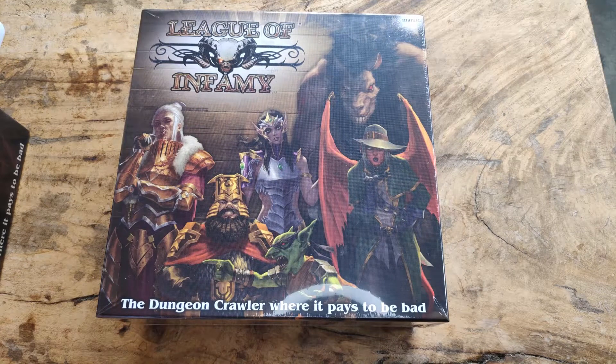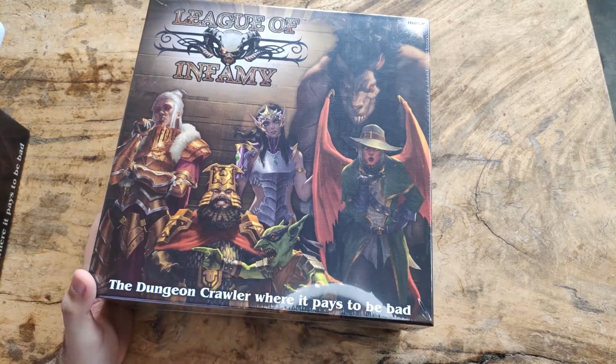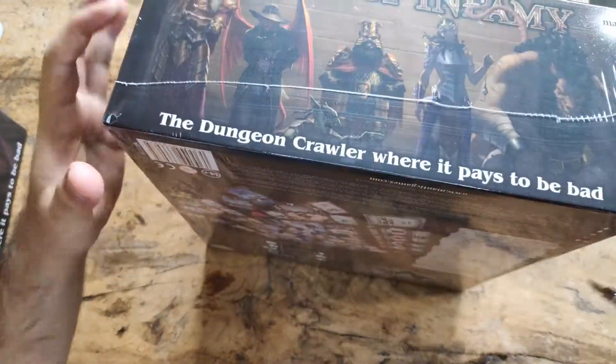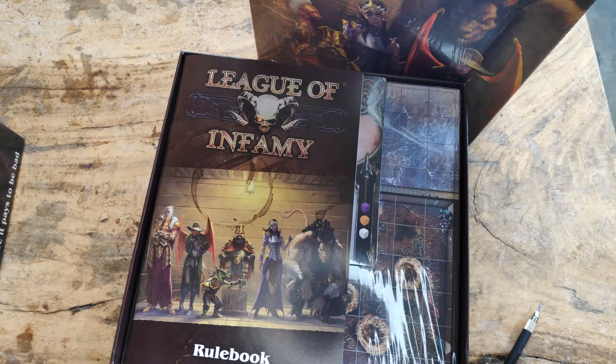Welcome back, Board Game Hero here. In this video we're going to continue our unboxing of League of Infamy. I am using a different table because I have Lasting Tales set up on my regular table. Anyway, it's not about Lasting Tales, it's about League of Infamy — let's open it up.